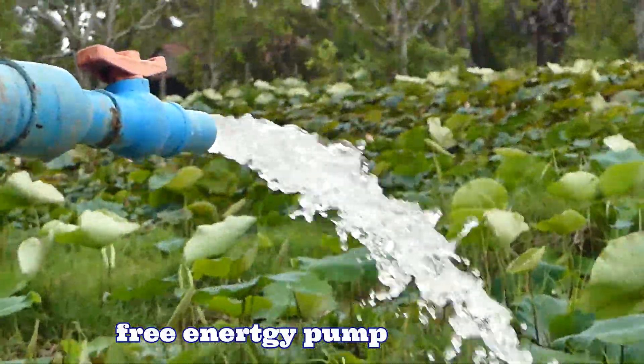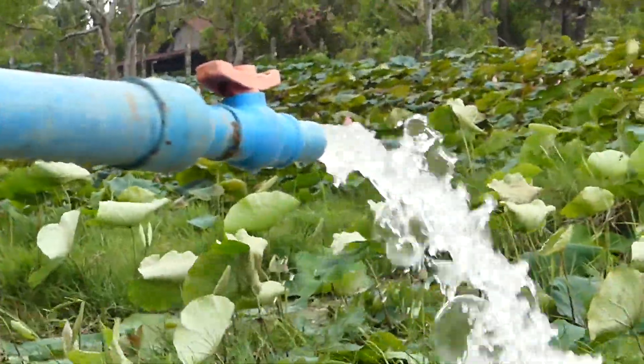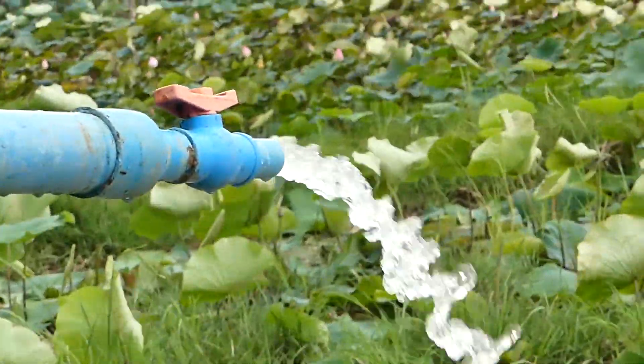Wow! Everyone, you can see this is the water pump. This is from the river on the municipal. This is very, very strong.